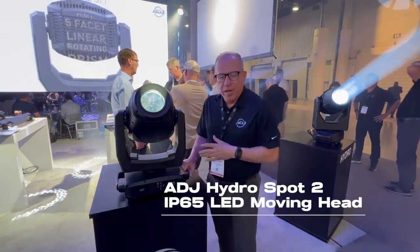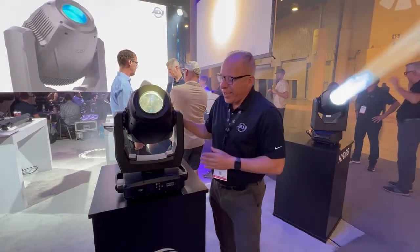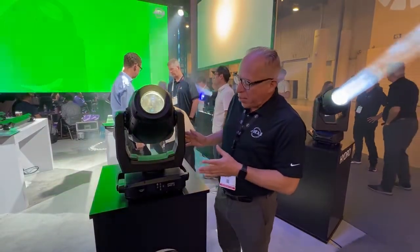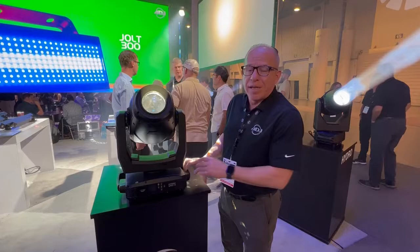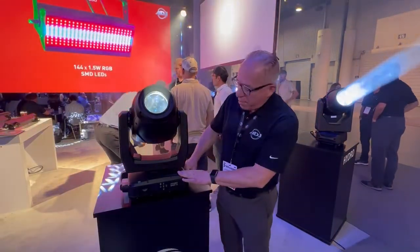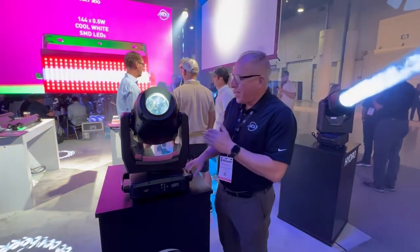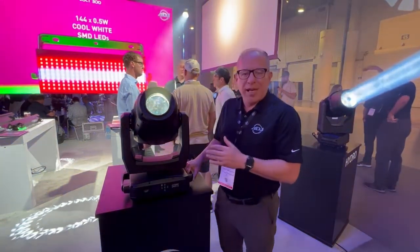This is actually a really neat picture because you look at the size — compact. Look at my arm; it kind of gives you an idea of the size of it. It really is something the market needs as far as a fully IP65 fixture that is still bearable as far as weight, size, and height. But the best thing about this unit is the punch that it has.